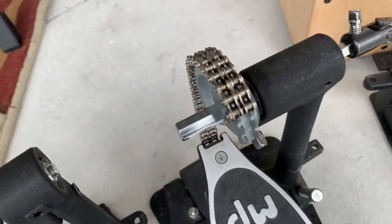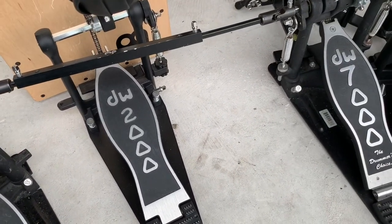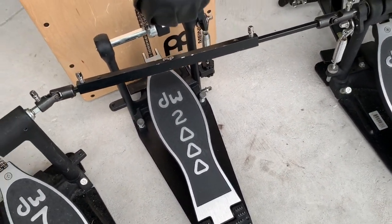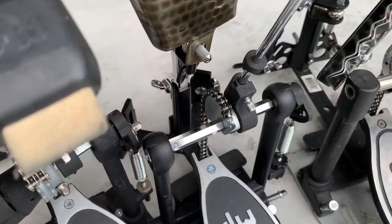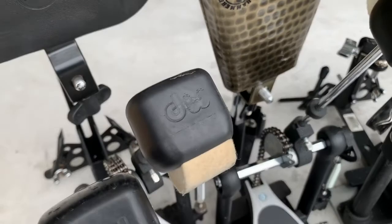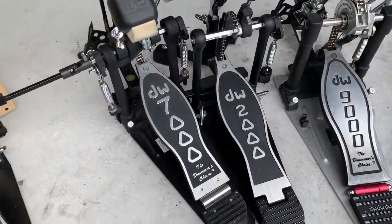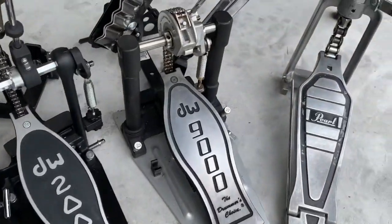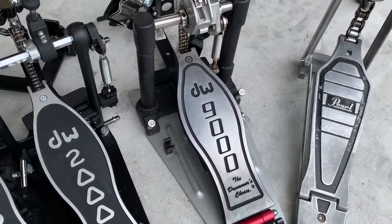That chain is going to give you a little more direct power for your kick. I usually use 2000s on cowbells, but when I'm using my kick drum I like to have — in the house on my kick drum I have a 5000, and then on my other one I usually use a 9000. For this video I'm just using some basic stuff.